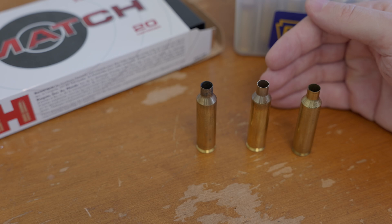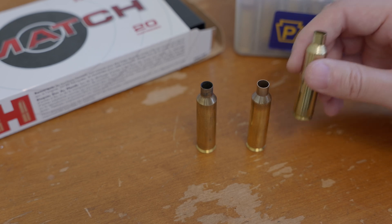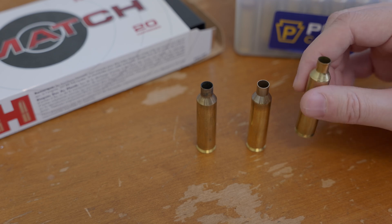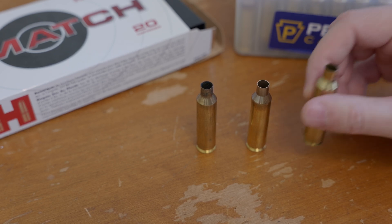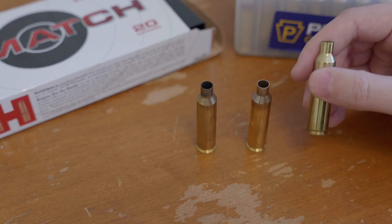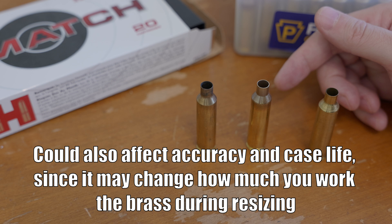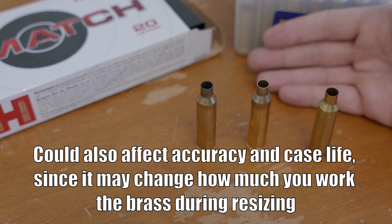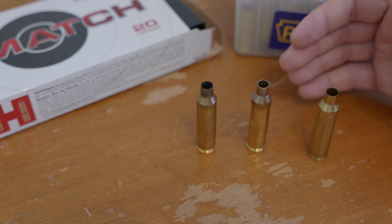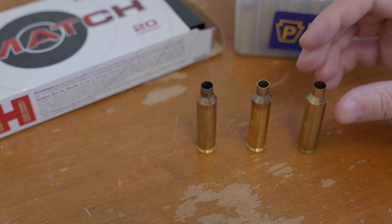That also means that doing any sort of special process with your resizing dies to make your brass larger won't actually help your pressures at all, because no matter what size your brass is going into the chamber, during firing it's going to balloon out and fill the chamber. It doesn't matter if it was bigger or smaller going in — that may affect your powder capacity and whether you're getting compressed charges or something, but it's not going to affect the pressure during firing. That's going to be limited by the actual thickness of the walls of your brass and your chamber dimensions, not your sizing.